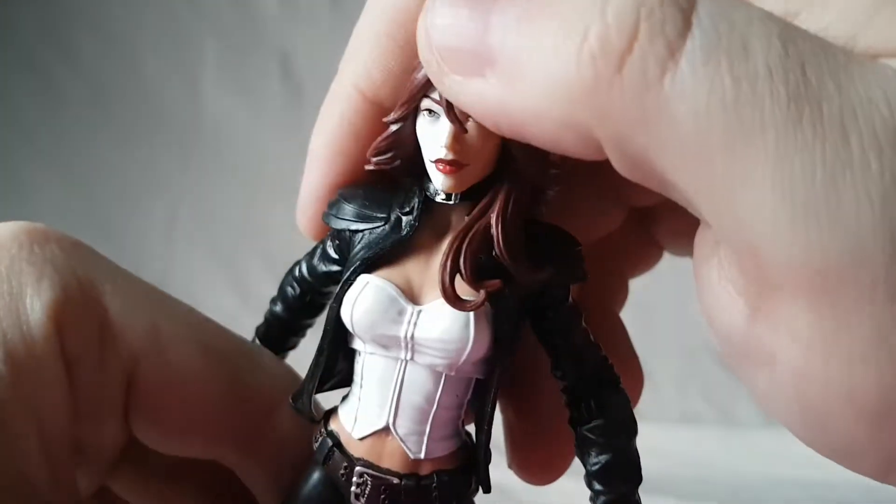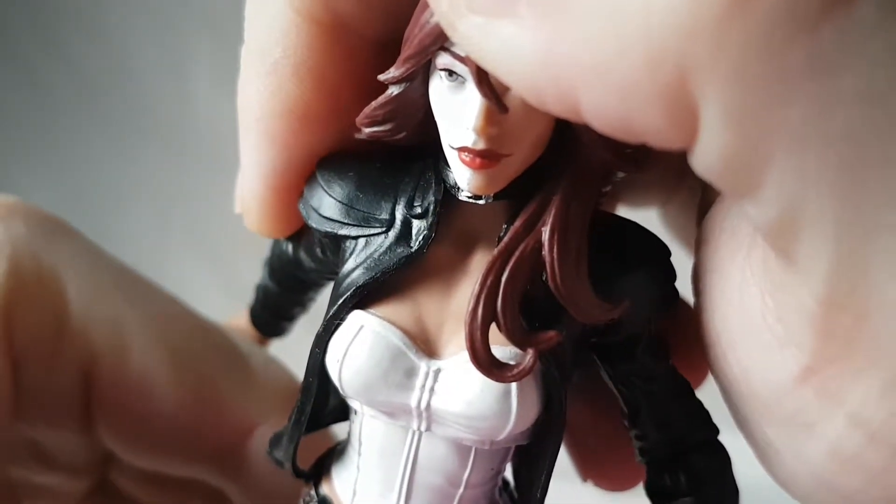All in all very nice, and the red for the lips is good. A nice figure in my opinion.